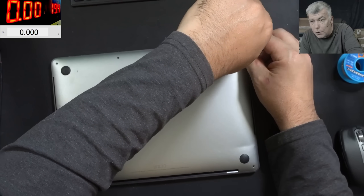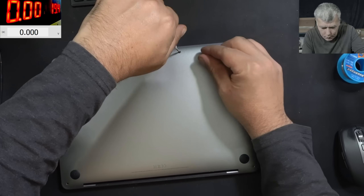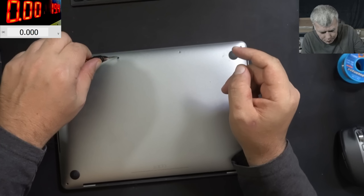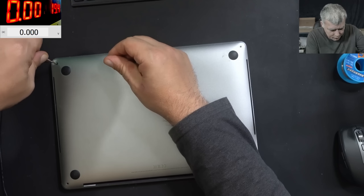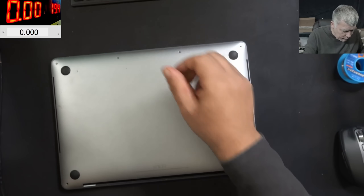Why is the PD controller not speaking with the charger? Could be a faulty PD controller. And keep in mind — if you have a PD controller which is not working, it's faulty, the other one will not work as well. So it can be something like that.